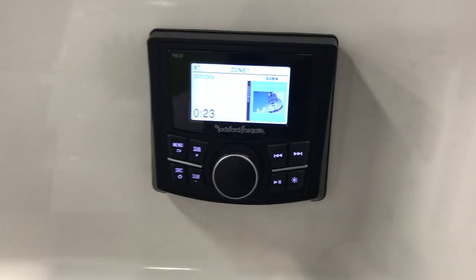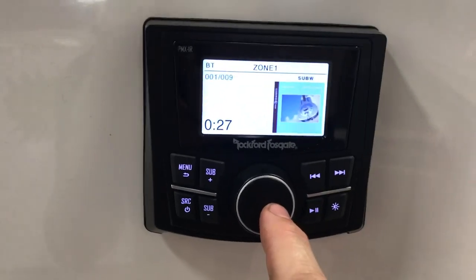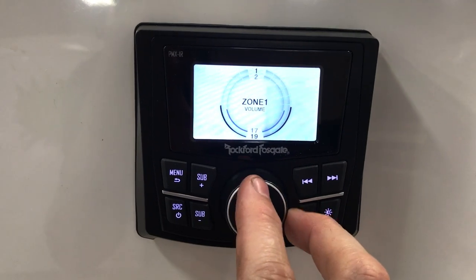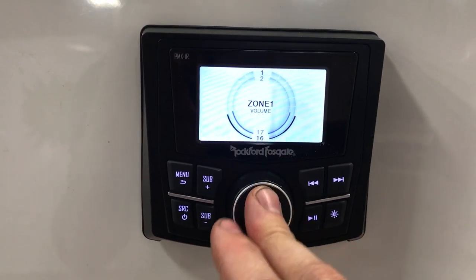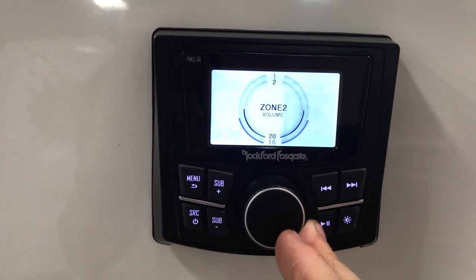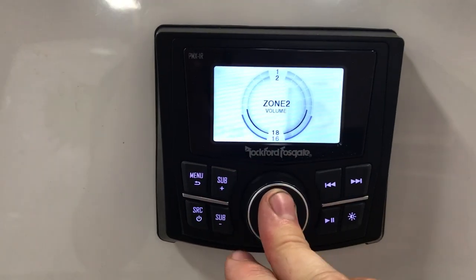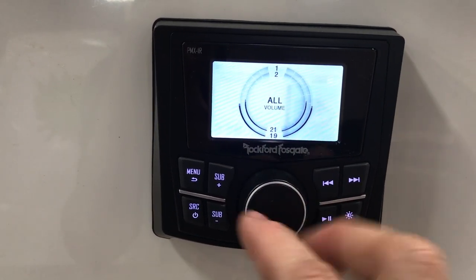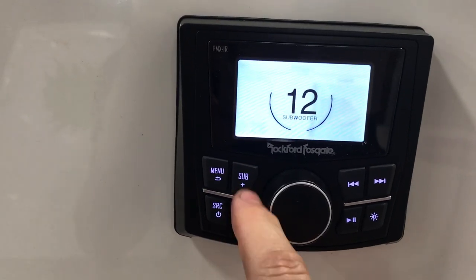At the back here we have a controller that allows you to do everything the front one allows you to do. What's really cool about Rockford is you got two zones. You got zone 1 volume, which is the interior speakers. Tap it again and you got zone 2 volume, which is your towers. Tap it again and you got all. And you also have a sub control, so we can control the subwoofer from the back of the boat as well.